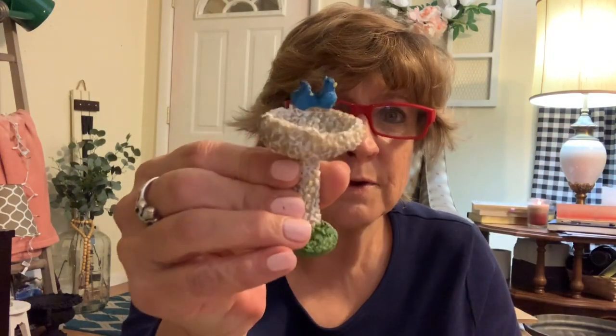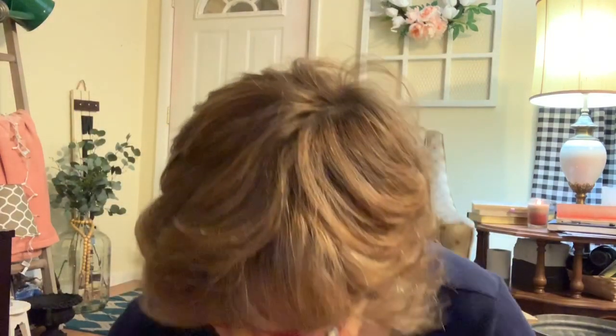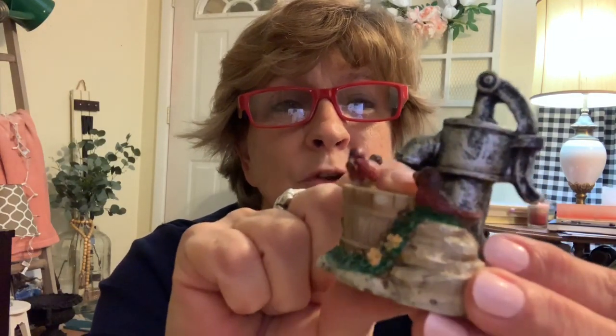I'm wanting to do a little tabletop arrangement, kind of like a fairy garden but an inside thing, so I found a few pieces. These are all a dollar a piece so you can't go wrong. I found a little bridge, a little bird bath with little birds on it, and a little water pump with a little cardinal on it, which I thought was so cute.